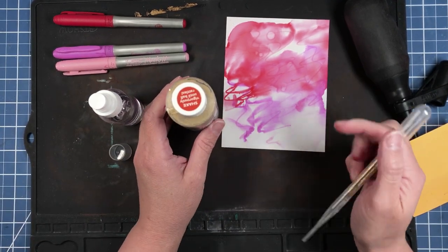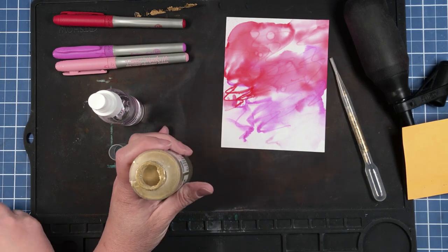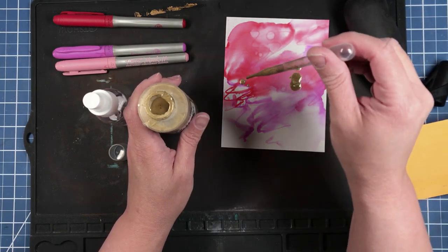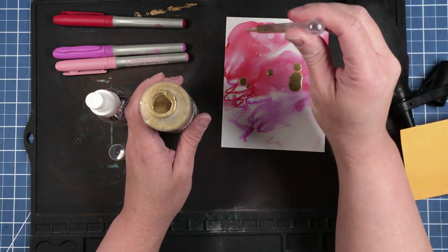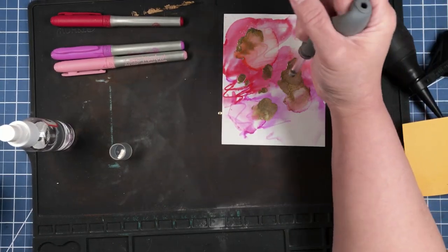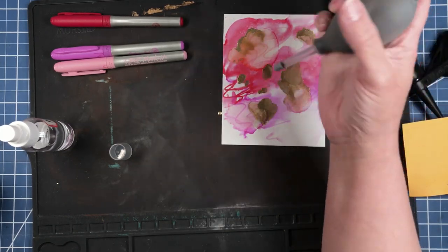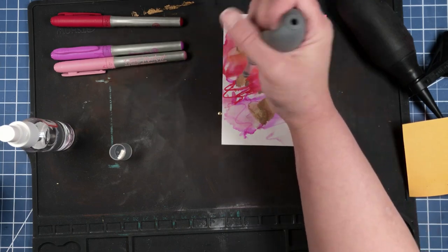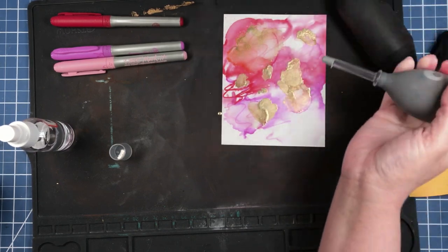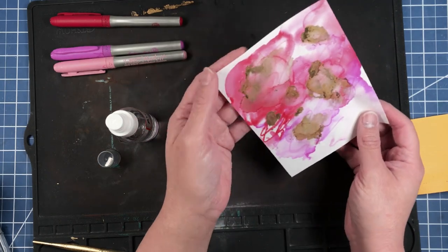I have a large bottle but you could totally find it in a smaller size. You don't need any fancy tools at all to do this — I'm actually using a cleaner for my camera to help blend the ink. Now we just need to wait a minute for this to dry.